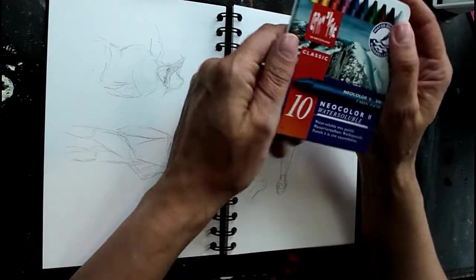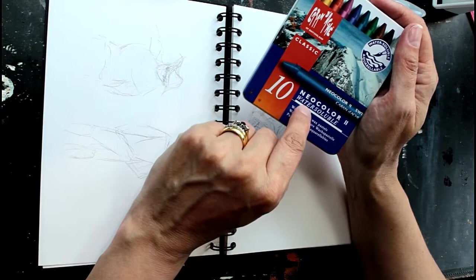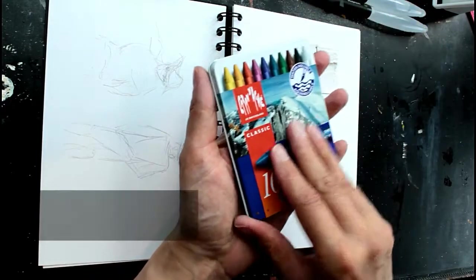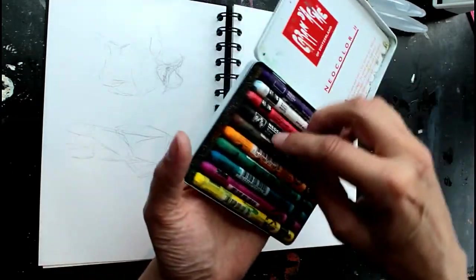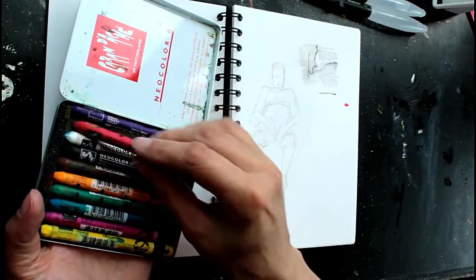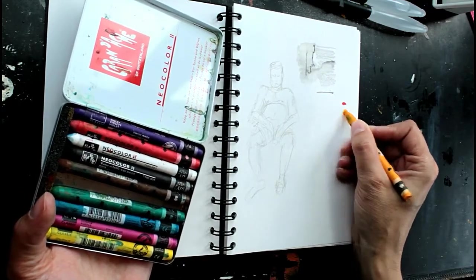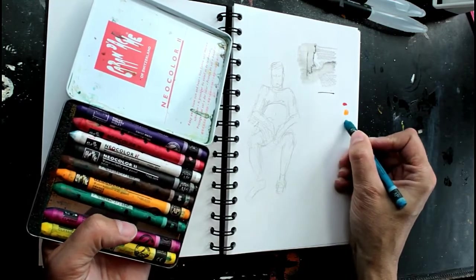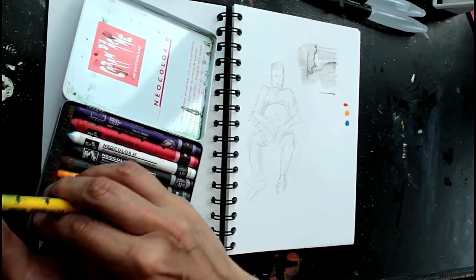So if you did want some colour, these are one thing I do take now and again. These are by Caran d'Ache and they're called Neocolour Water Soluble, and there are ten colours in there. What I tend to do with these, rather than getting them out and drawing with them, is make a little palette on the side. I'll put a few colours that I think I might need on the side. They're quite bright colours, but it's quite a handy sized little tin to take away with you.